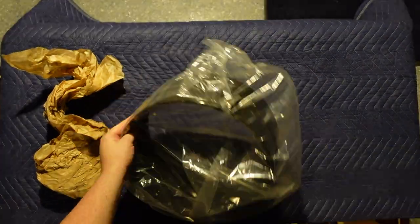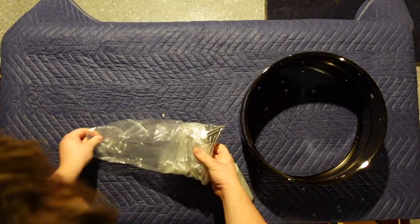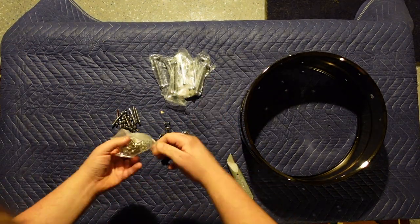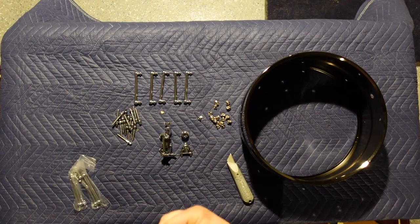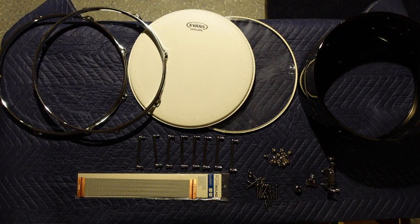I was able to unbox and put this together. When you open the box, you'll find everything you need nicely packaged and ready to assemble. You can opt to have your shell not drilled if you prefer to do it yourself, but when it comes to metal shells, I'd much rather have somebody else do it for me. It doesn't take too much skill to put this together.